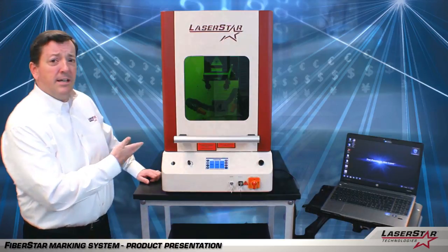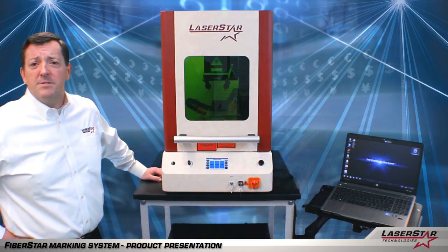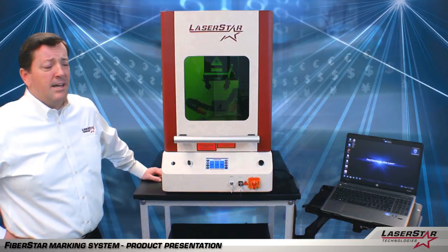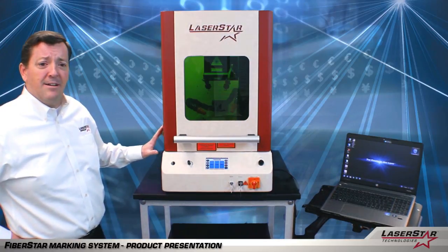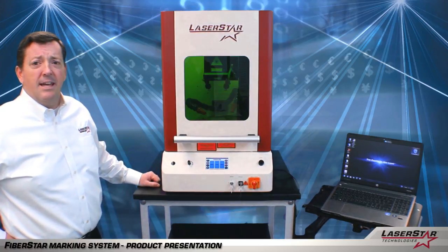Today we have a 3800 series FiberStar marking system that is available from 10 to 50 watts of output power. This is a nice compact design that is applicable for many different types of industries.